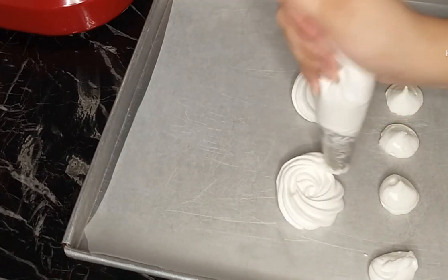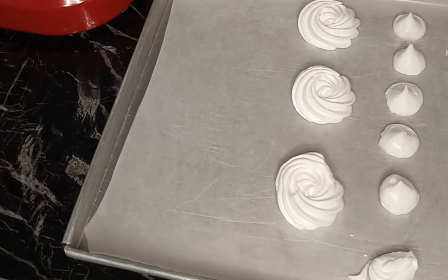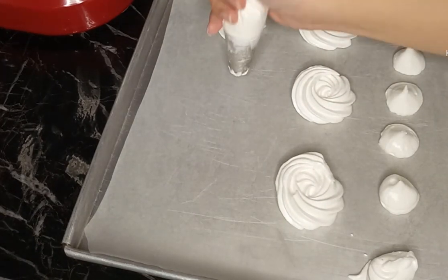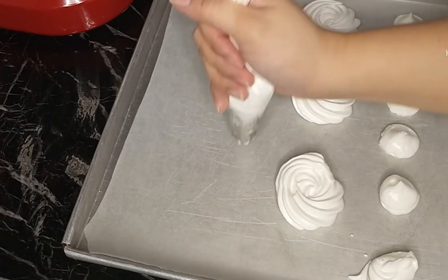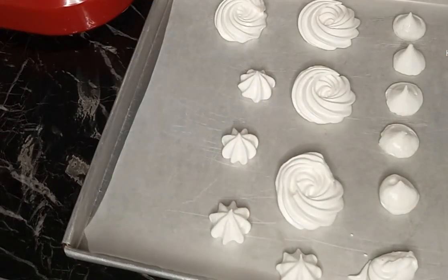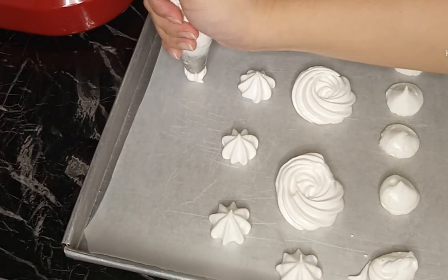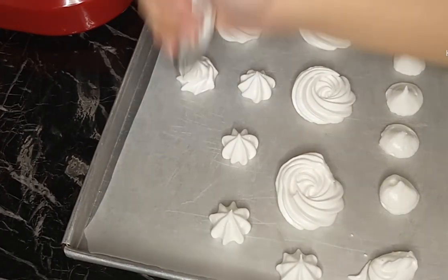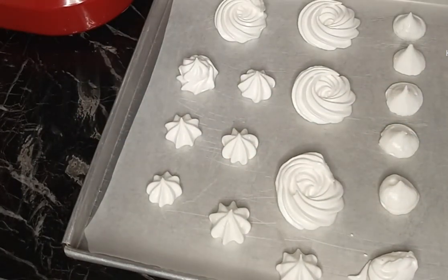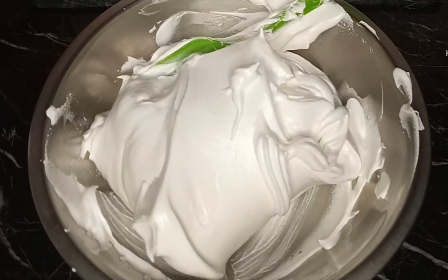So nakita ninyo naman - kapag pinipe natin sya, maganda pa rin sya, kita pa rin yung mga details. So ito pwede nyo i-bake, pwede pang decorate sa mga cakes sa future. Ayan - so yan yung result kapag pinipe natin yung ating boiled icing.